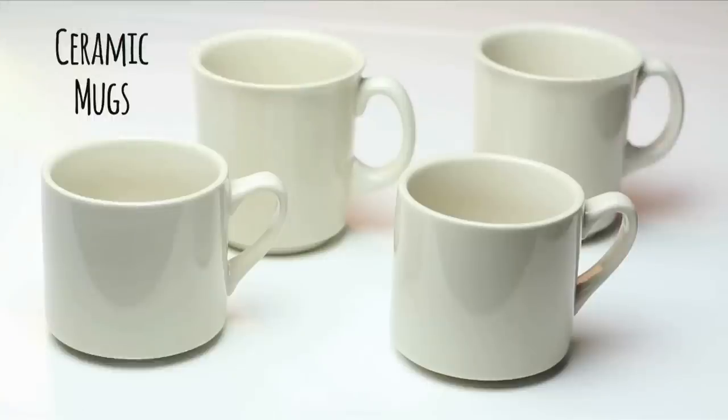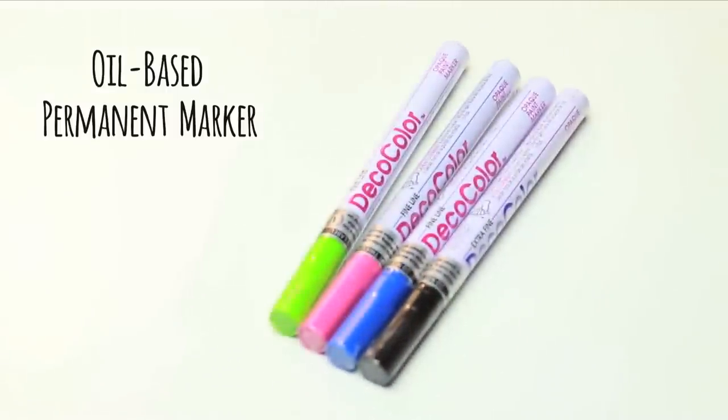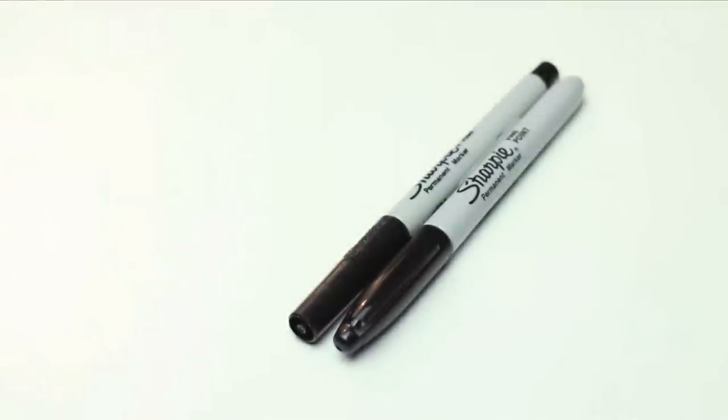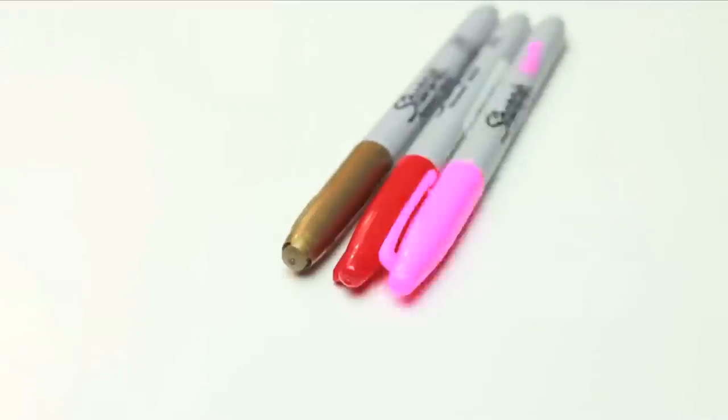You will need ceramic mugs — just one or make a whole set. Oil-based permanent marker is the key to making it dishwasher safe. A regular permanent marker will work too, but then don't put it in the dishwasher just to be safe.